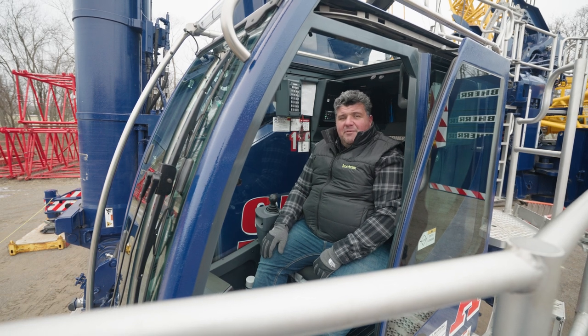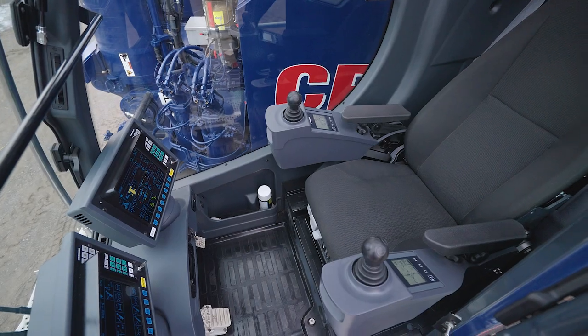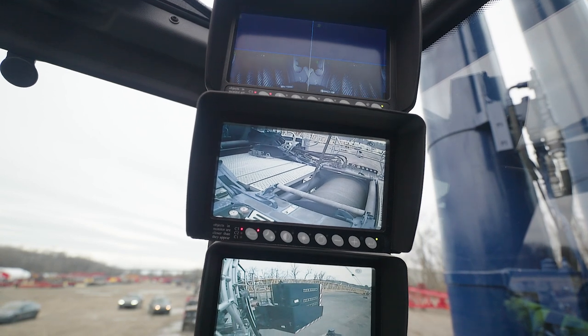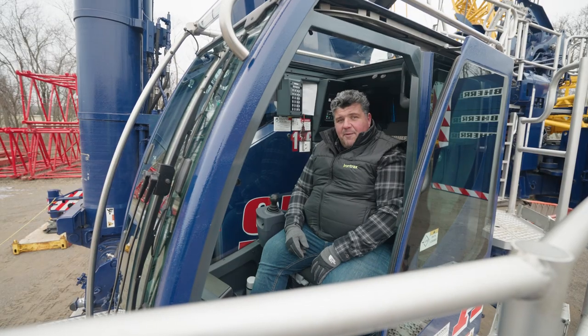Here we are inside the operator's cab of the 1650, and I have to say this thing is unbelievable. It's very, very comfortable. It's got heated and cooled seats, it has air conditioning, it has a great heater which really feels good today on a cold January day. It has 8 cameras and the all-important cup holder.